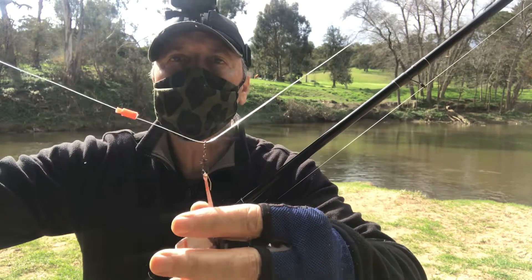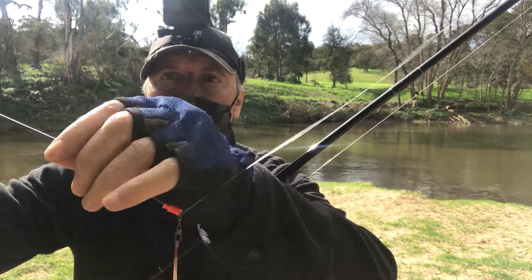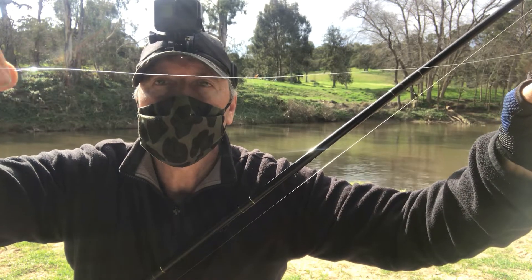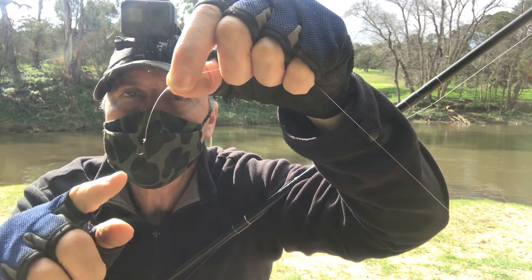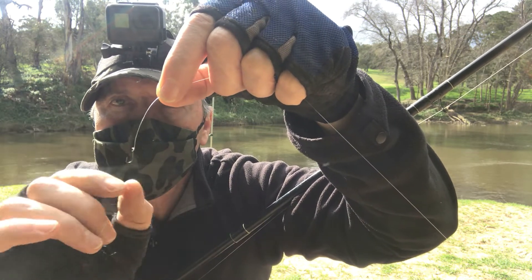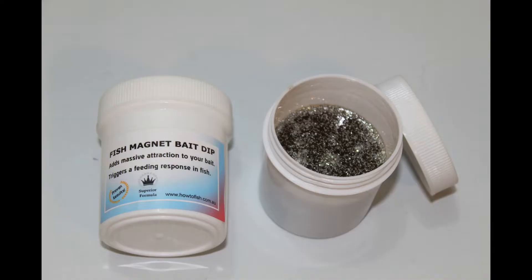The rig I'm using is a 60-gram burley cage running down to a line stop, then I've tied on a pre-stretched lightweight trace — 45 centimeters of that — and I've been using a size 14 hook. I started with larger hooks but they were pulling the bait off, so I went down to a size 14. The pre-stretched line is very, very fine. I was cutting two pieces of worm about a centimeter long and putting them on the hook, then dipping those worms into my Fish Magnet Bait Dip, and that seemed to be the all-important trigger for getting the fish to actually bite.